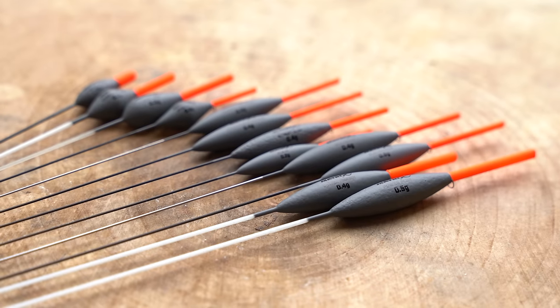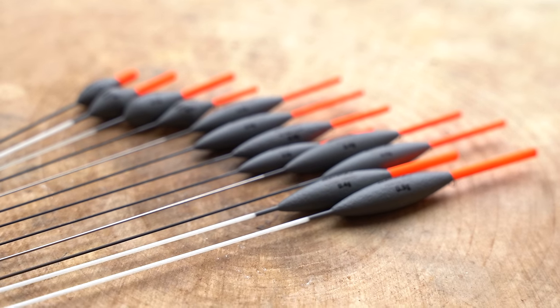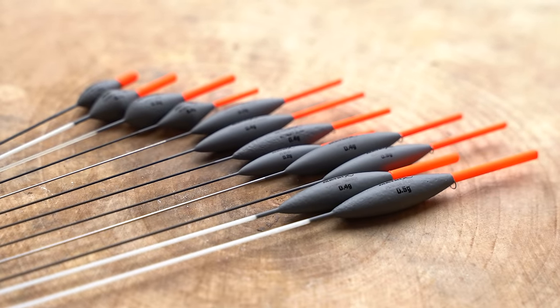So as you may well have seen, we have just brought out a beautiful range of commercial pole floats, and what I thought I'd do today is have a nice little overview of the ones that I've chosen. I'm not one for having three million different types of floats in my box — I like to keep things nice and simple, with specific floats for specific things.